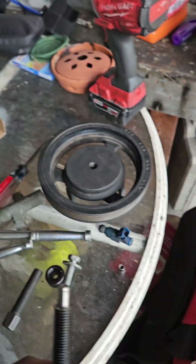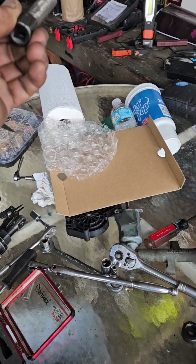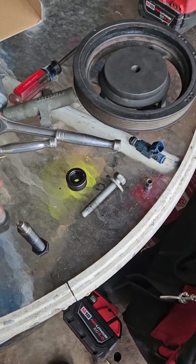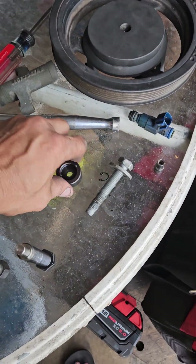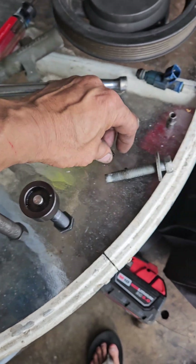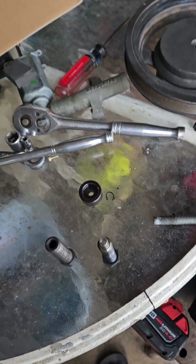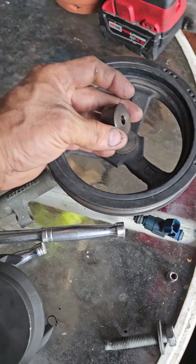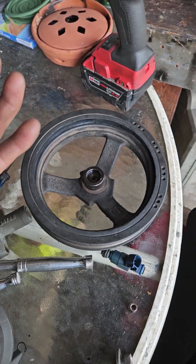This bolt that comes with it is not the same as the one that goes into the three-leg jaw puller, because it doesn't have a hole in the center. It comes with this piece that uses a snap ring, but I had to take it off in order to use it.